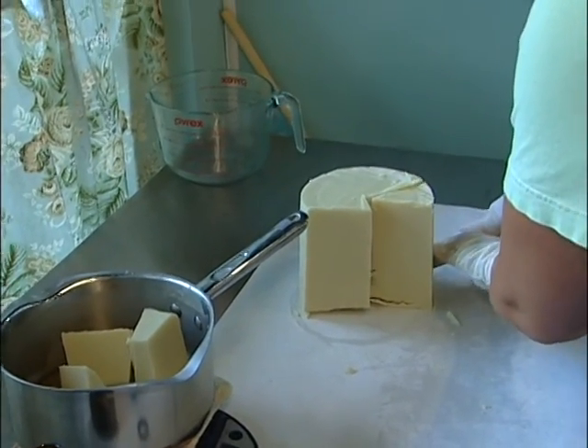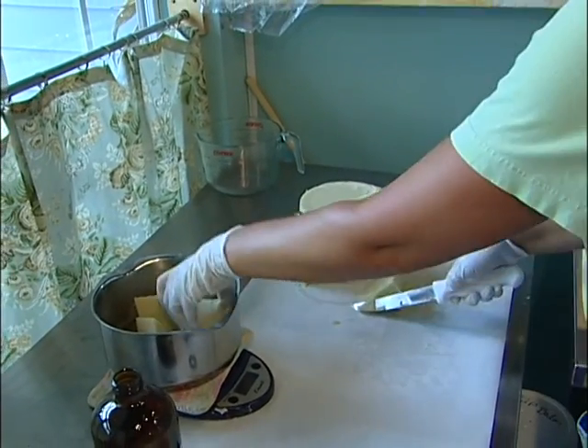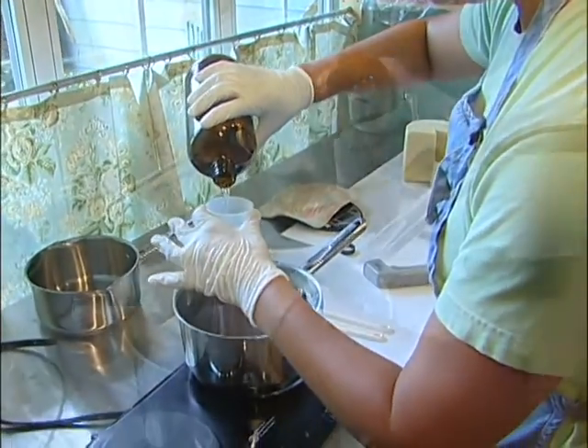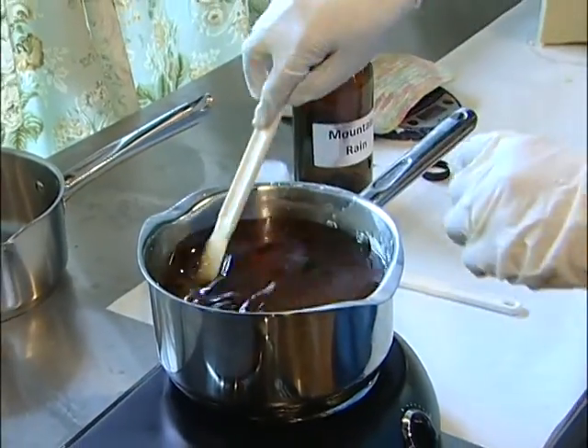The lotion bars are made with cocoa butter, shea butter, and vitamin E. They're put in a beeswax base so that when you rub them on your hands the beeswax will leave a protective layer, while the shea butter, cocoa butter, and vitamin E all help to soften and moisturize the skin.